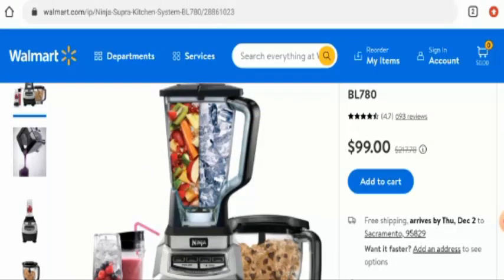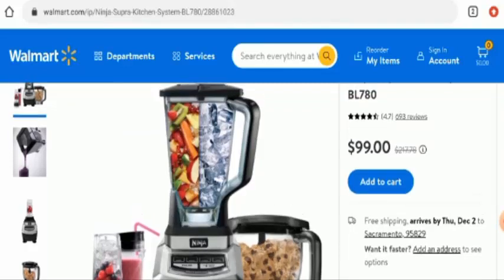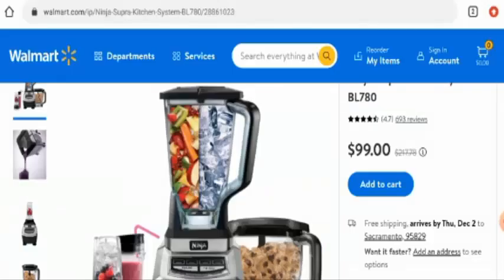This product is available on this website and also available on different websites as well. It has got social media presence. The product was first available on September 30, 2013, which is very old. Regarding the website domain age and trust scores, we found that this website is very old — it was registered on February 23, 1995, and the trust score is 99%.